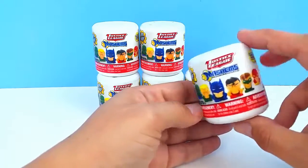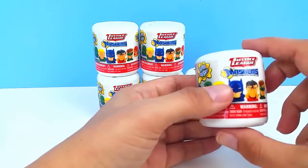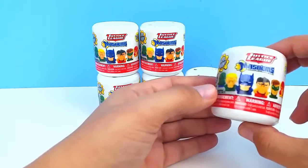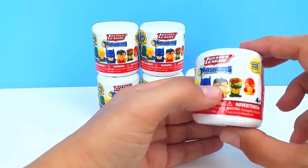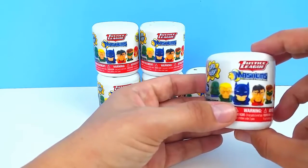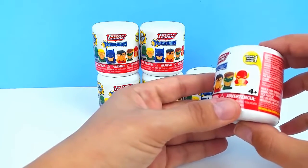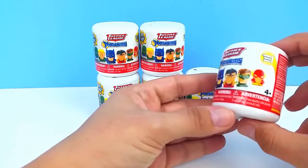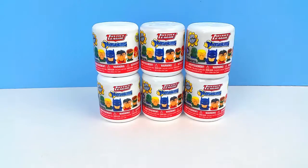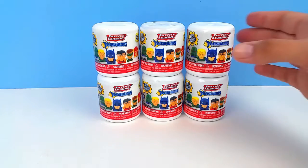I know we only have six Mashems, so the chances of collecting all six are pretty slim. I don't know if you guys saw the LPS Crystal Fashems that we opened yesterday on video, but we only opened six of them and we got five different ones, which was so incredibly lucky. I hope we can have the same luck today, but I'm not counting on it. With only six, I'm sure we'll get a couple of duplicates. I can't wait to open these — these are brand new to us, and I'm really excited to see how cool they are. So let's get started.